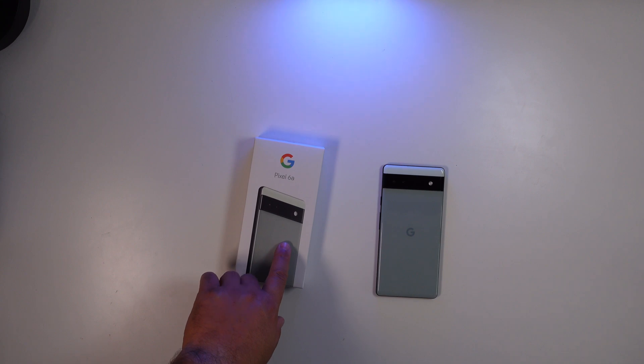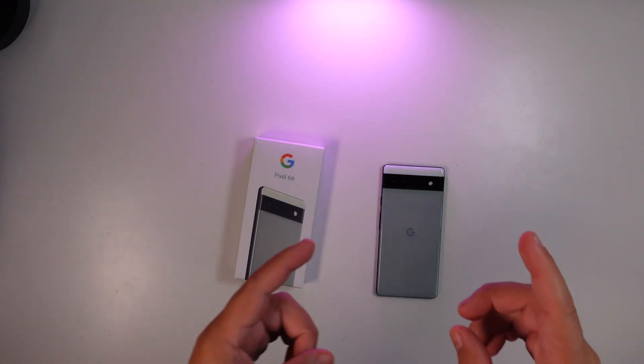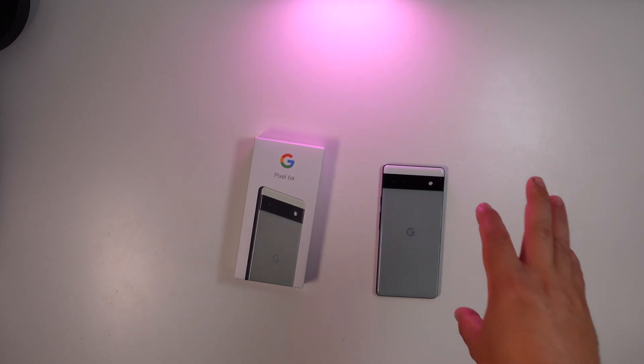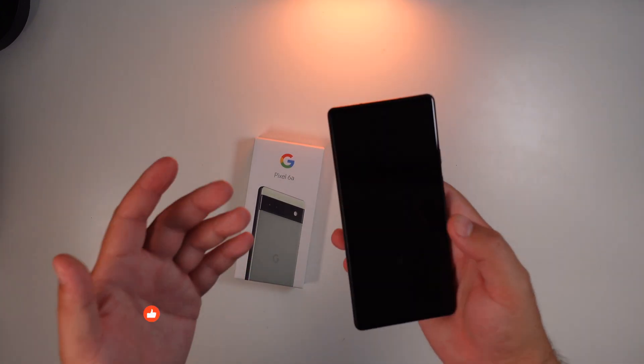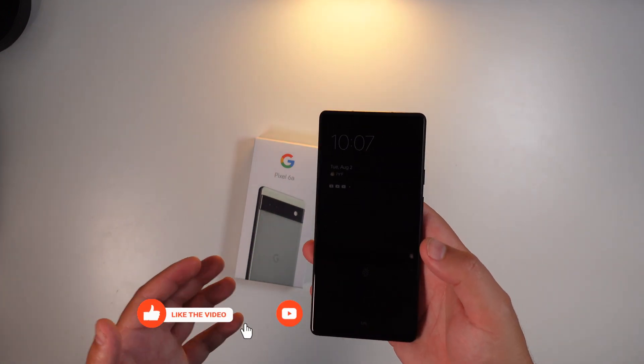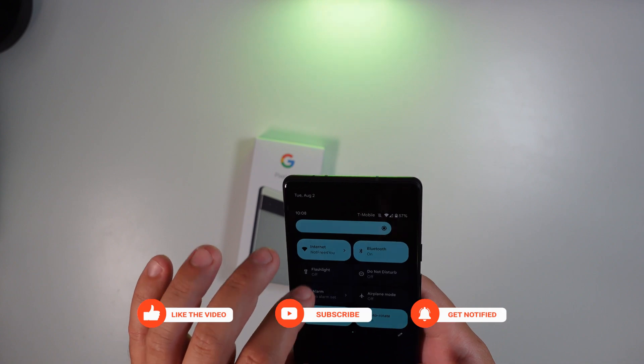Along with announcing the Pixel 6a, Google actually unveiled a new Magic Eraser trick. I want to show you how camouflage works on the Pixel 6a. Google did announce this will be coming to the Pixel 6 series as well, but for now let's check this out.